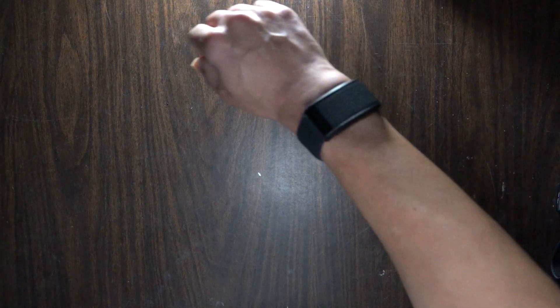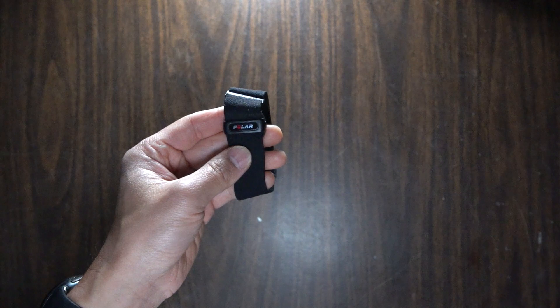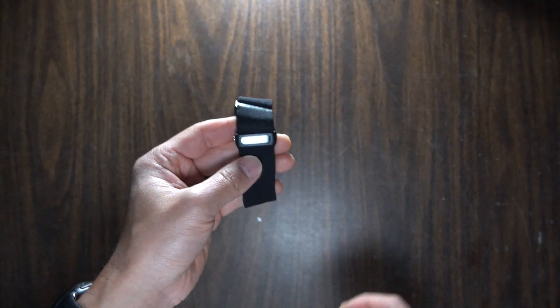I also ran with the Whoop 3.0 on this run and it gave me different numbers. Just how different? I'll get into that, but first I want to talk about some disclosures. The Whoop 3.0 is a device that I purchased with my own money, and the Polar OH1 is a device that I purchased with my own money as well. No one's paying me to make this video, and no one's going to get a chance to preview any of my footage or my thoughts before you guys see this video.